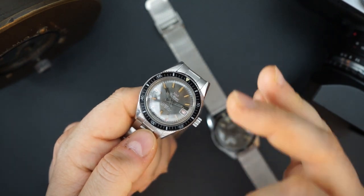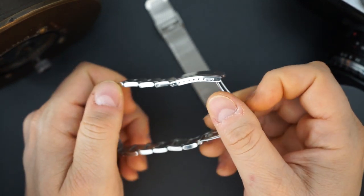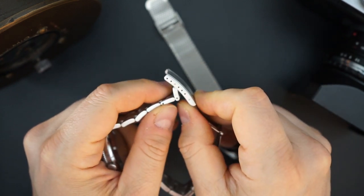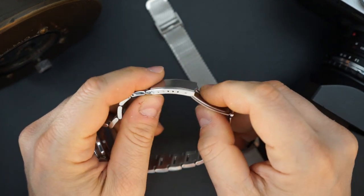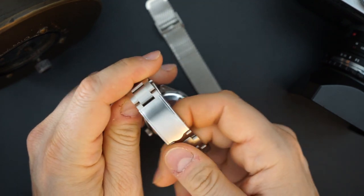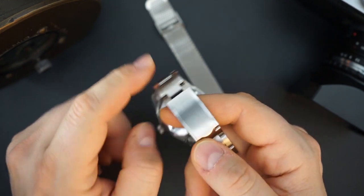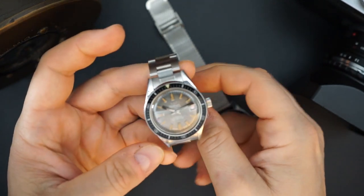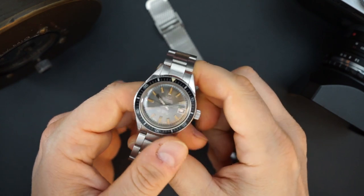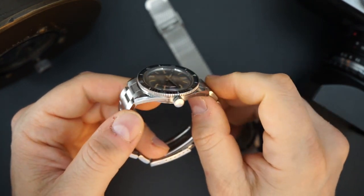I put this on a really cheap eBay special — $19 on eBay. You have a lot of micro adjust, solid links. It has a little crease in the buckle itself, but it's very comfortable, fits the watch, and looks great on my wrist. We'll do a wrist shot in just a moment.